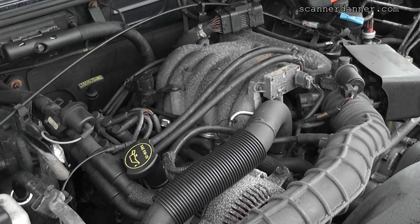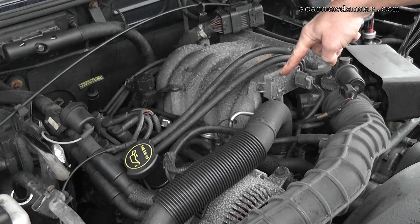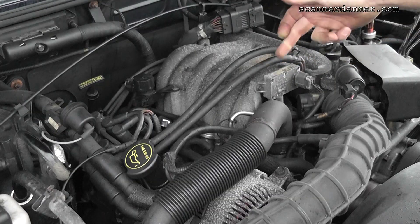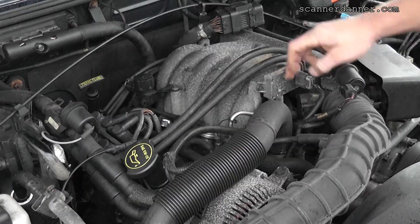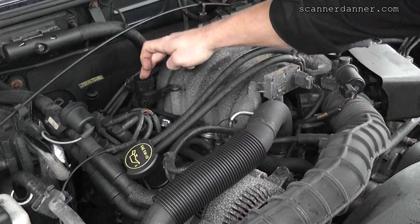It's very common for the DPFE sensor to fail. That's this component right here — it stands for Delta Pressure Feedback EGR, or depending on the material you read, it may be called Differential Pressure Feedback. In any case, it is a flow sensor for the EGR system. There's an EGR solenoid that's computer controlled right here, and I'm going to energize it by simply putting my finger over the bleed.